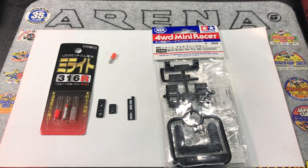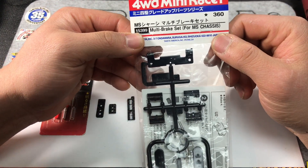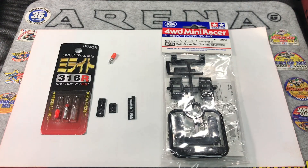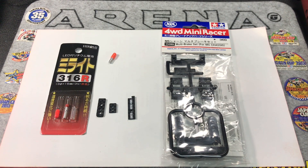Hello everyone, this is Roy, welcome to Arena. Today I'm going to do a video about the LED light bracket. Most people are using the MS brake set, part number 15399, but I don't really like using that because that part can be used to make body dampers. If I cut just that piece off, then 50% of the whole pack is basically gone. So instead, I'm going to show you how to use leftover parts to make the LED bracket.